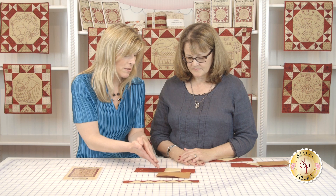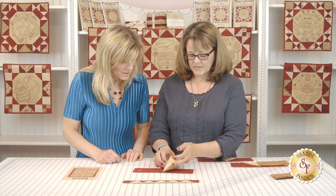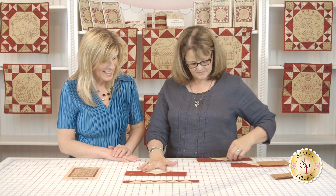So we start here, sew this, open it up. And now we have this little piece, and if you open it up — oh my gosh, lay it flat — no way! There's the little diamond shape, and then you press it. So now you have a nice pressed little piece like that.